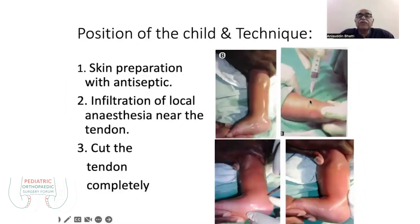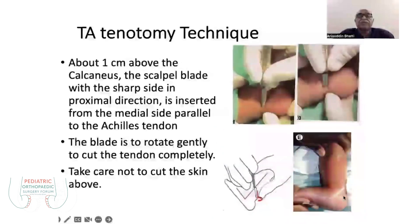Then infiltration of 1.5 ml of plain xylocaine is done, and we cut the tendon completely 1.5 cm above the attachment, one centimeter above the insertion. You insert a number 11 or 15 blade, feel the tendon first, then insert the blade anterior to the tendon and rotate posteriorly.